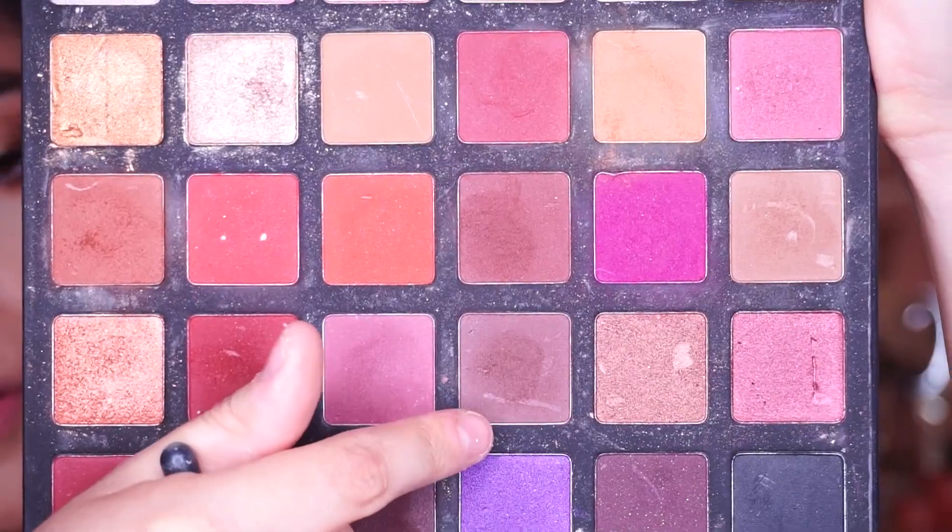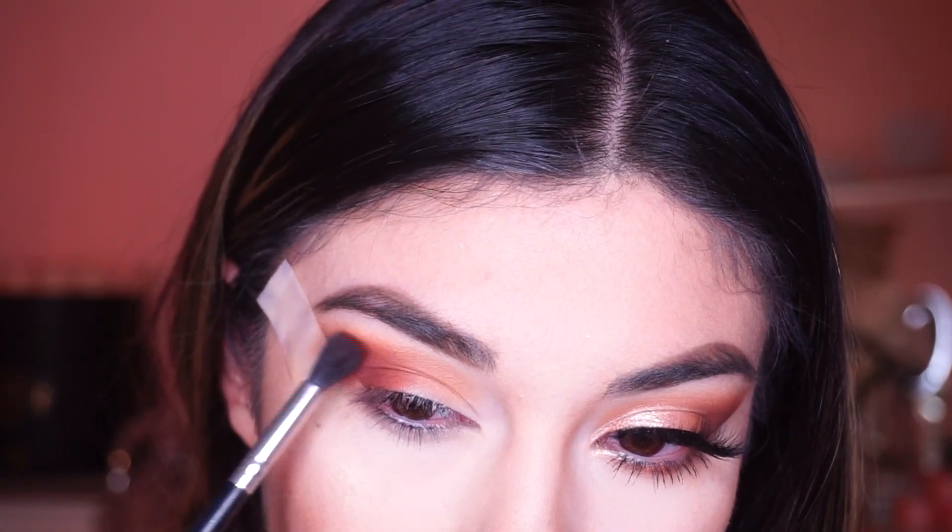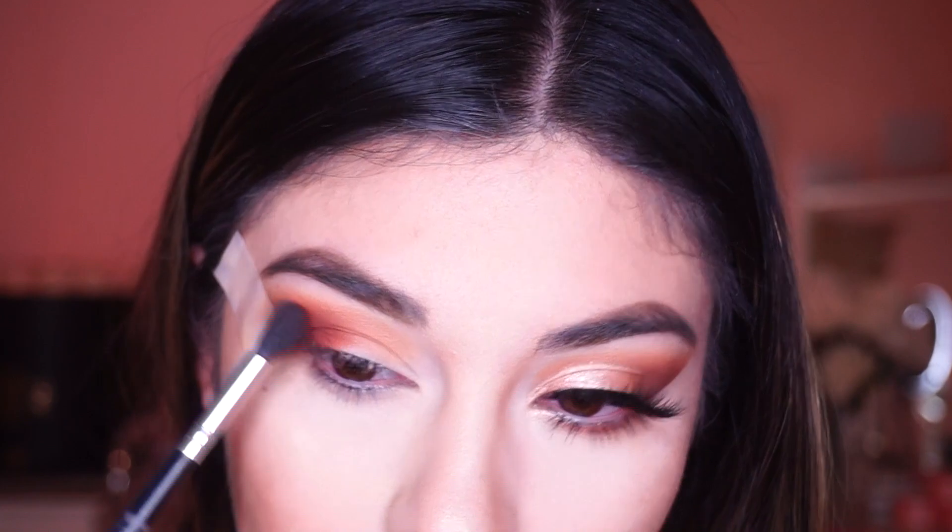Here we're using these darker shades which will also be applied to the outer corner, and then we're going to be blending everything up.